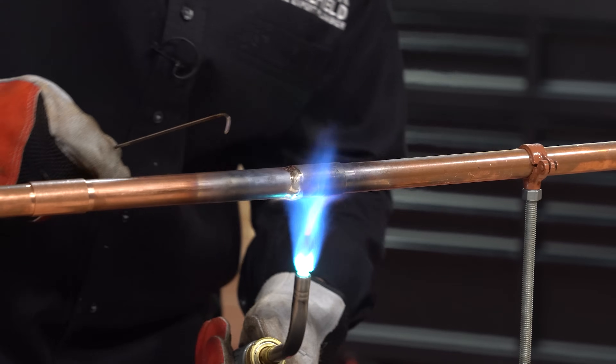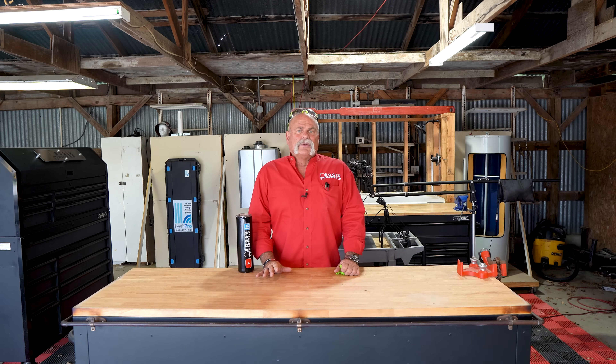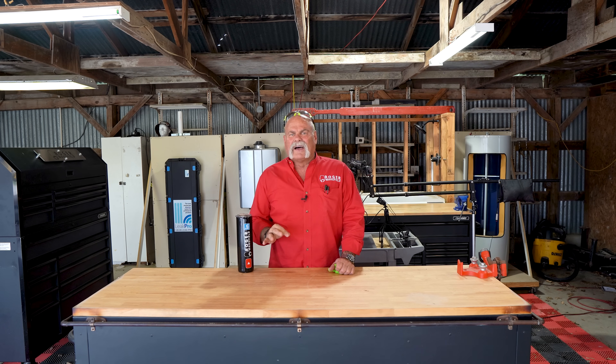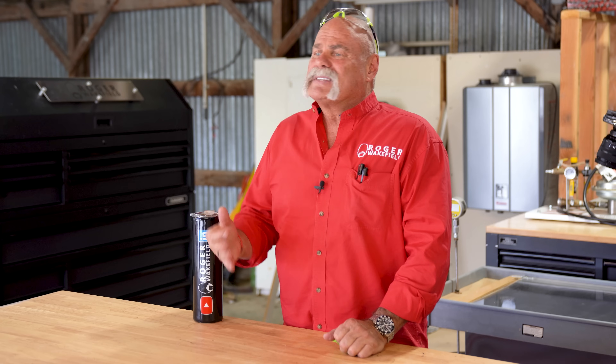Brazing is something that we only do in med gas and if we make a repair under a slab. Most plumbing inspectors understand if you're making a repair or replacement under a pipe you need to braze it — you need all the structural support you can get. I teach the way I was taught. I know how to completely fill a cup for a med gas system, and also how to just cap a system because I used to do that in the fire protection industry. I used to make two or three hundred braze joints a day.